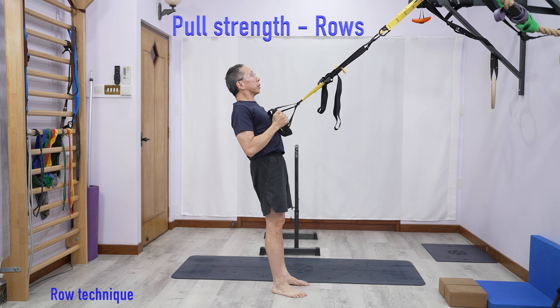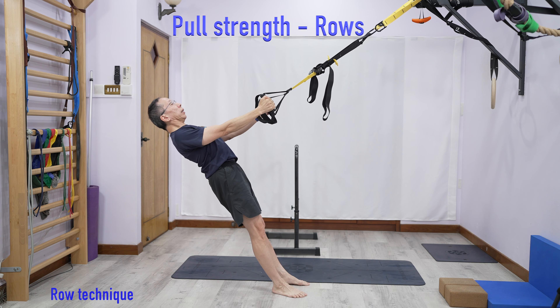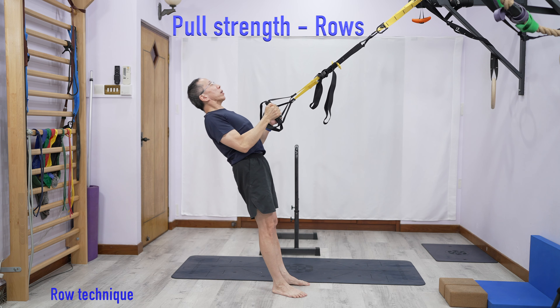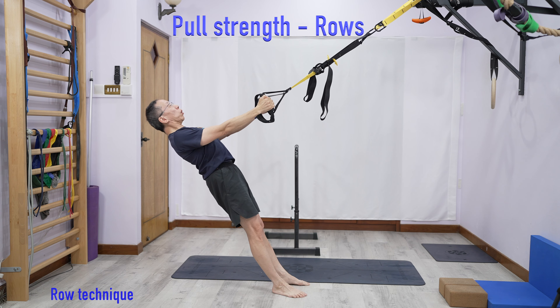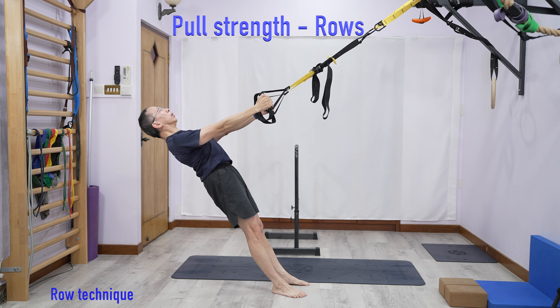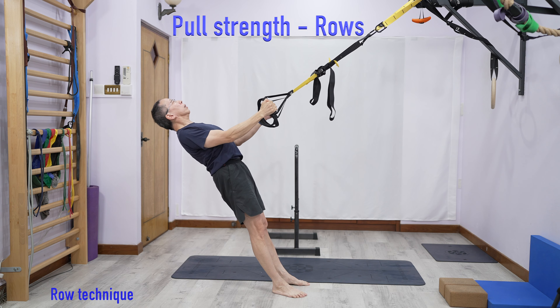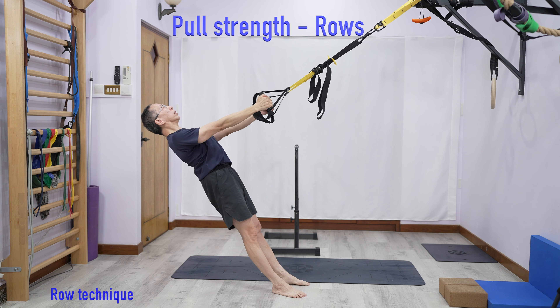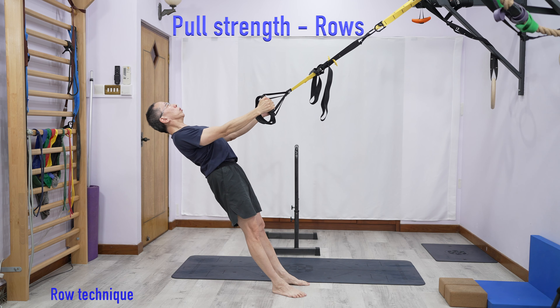Let's talk about the technique of how you do this. First, regarding posture — you want to have the shoulders downwards. Then we hold the handles and lean back to more or less a straight line, maybe slightly arched, with your backside squeezed and shifted forward. Make sure you get the posture correct — that is step one.